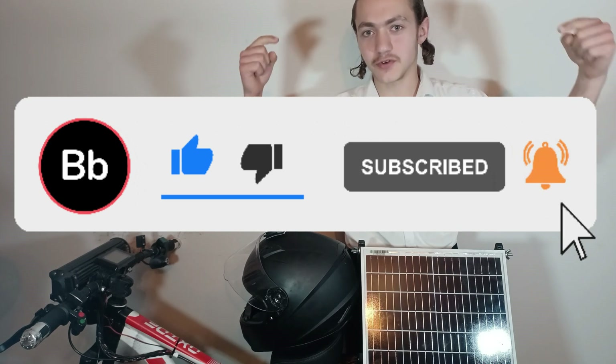If you like this video, then please consider subscribing and hit the notification bell in order not to miss any of my new videos.